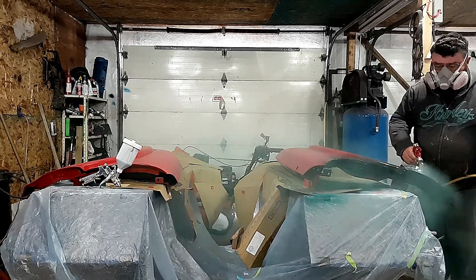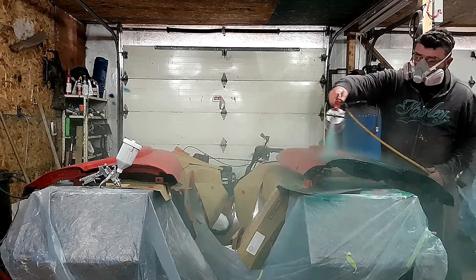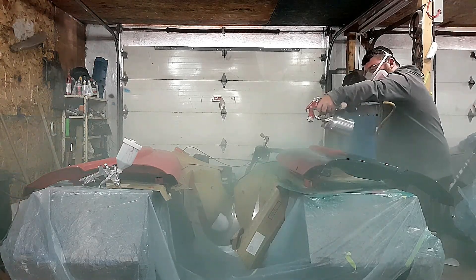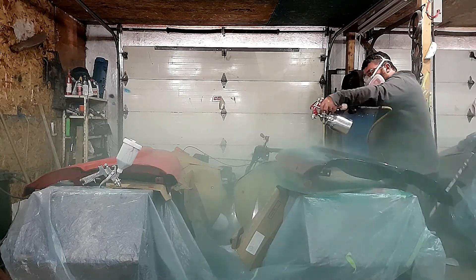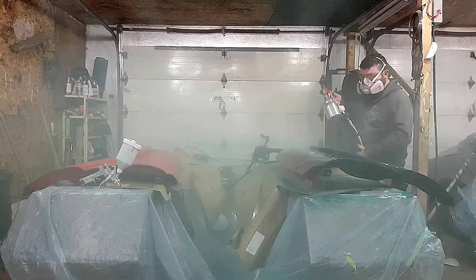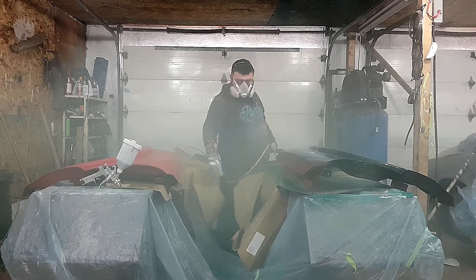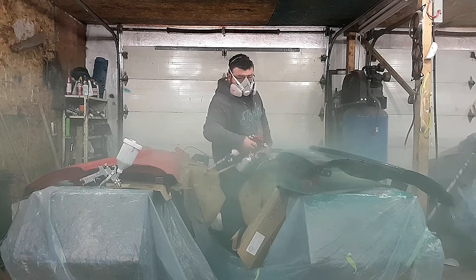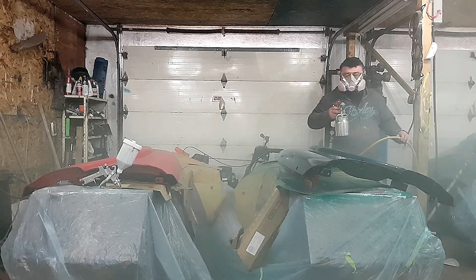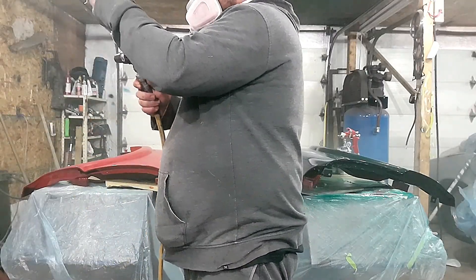Right off the bat, first pull of the trigger, this gun just feels like home. It has a nice spray pattern to it — I really, really like it. I'm a fan of the old conventional siphon feed guns. They only went out of style because they're not quite efficient with paint, and most body shops are required to use an HVLP gun. But at home, we're not strangled by those requirements. This gun has a 1.8 fluid tip, so it's easy to work — you get enough fluid out and enough air to disperse the fluid. It's really easy to work with.